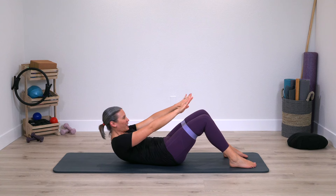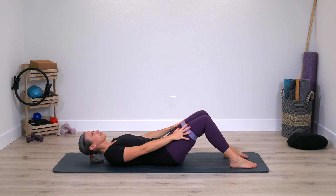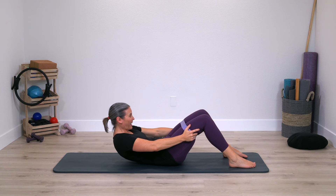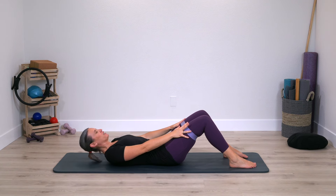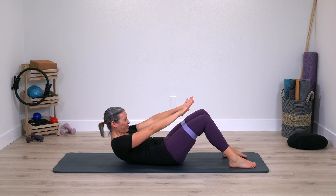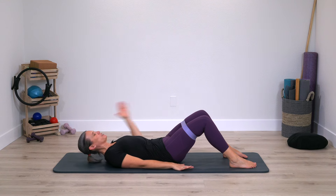Feet staying down. Two more times — curl up, grab behind, curl a little bit higher, reach arms forward and down. Just one more time. Lowering down, arms by your side.